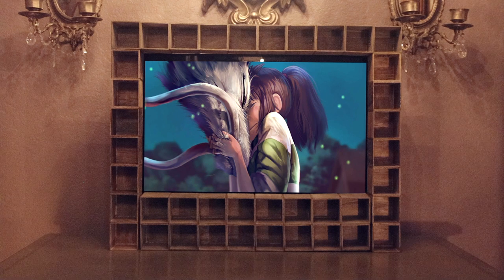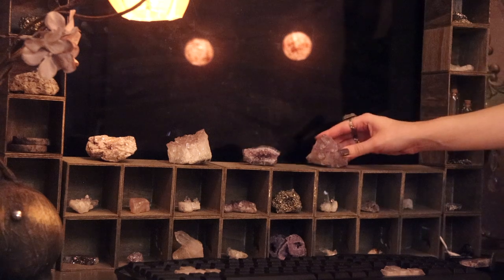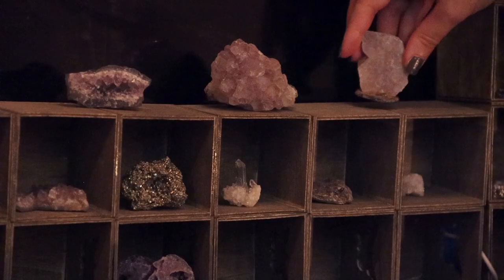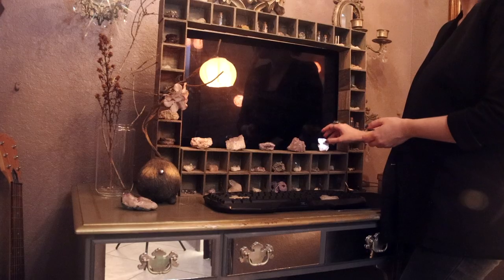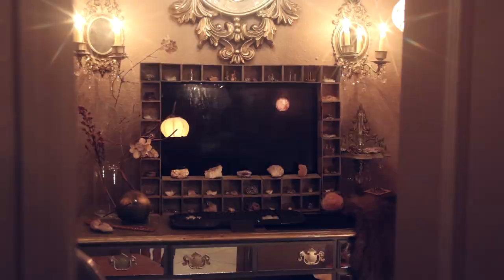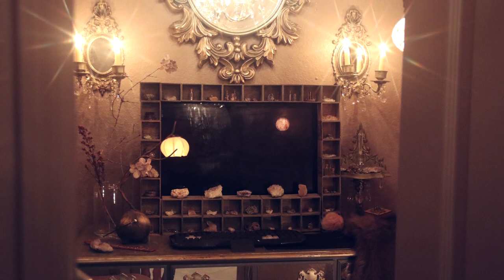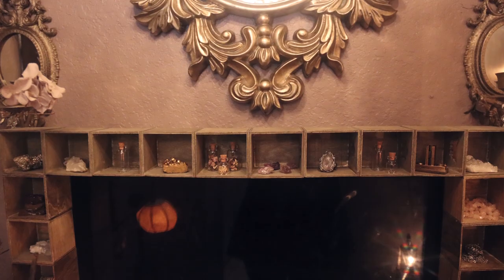Once you're happy with how everything looks, just glue all three towers on the top together and once that is done these are the final results. I decided to accent mine with crystals — it just adds to the whimsical feel I was going for in my office. If you haven't watched that room transformation, I will link it below; it's by far one of my favorites.